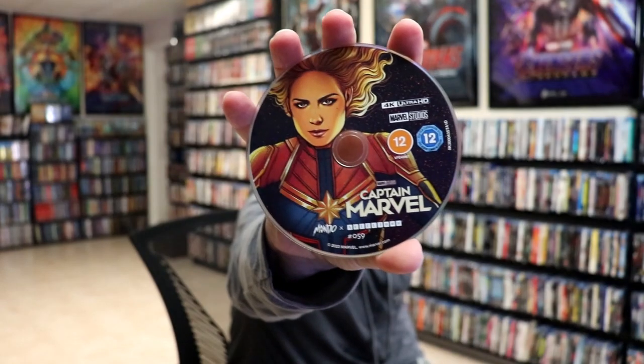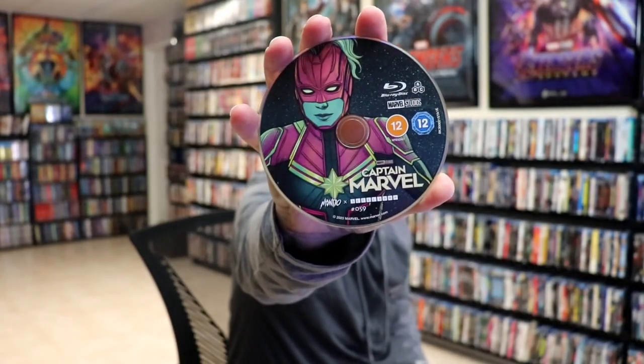On the inside, we have our two discs. We have our 4K disc here with some disc art, and we have our Blu-ray disc with different disc art. And, we do have some inside artwork. They really focused on the two different images of Captain Marvel throughout the Steelbook. I think it looks really nice.